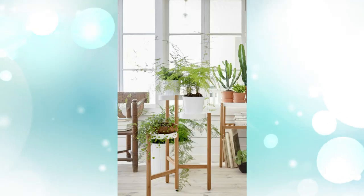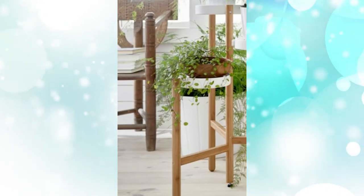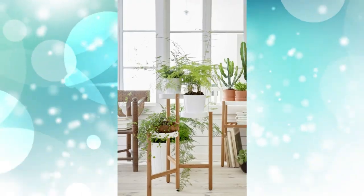3. IKEA bamboo plant stand for three pots. Mimic the natural flow of the forest with a three-tiered stand in three different orientations. Natural unpainted bamboo columns create a structure worthy of the most stylish living room area.